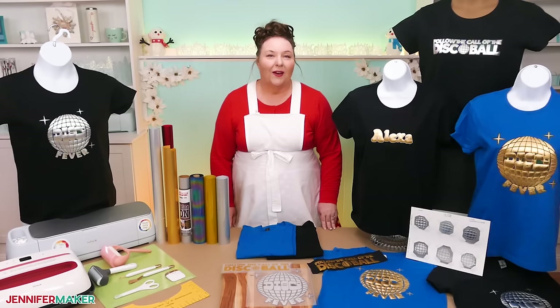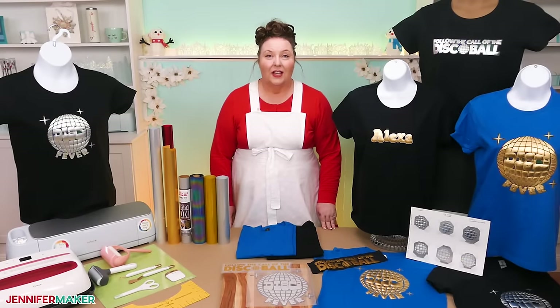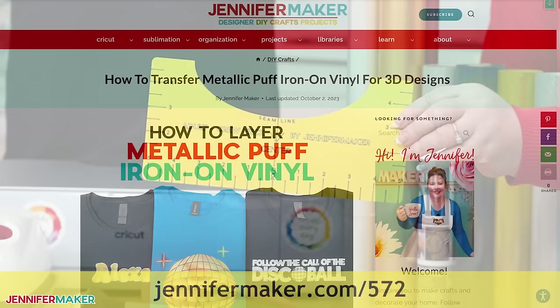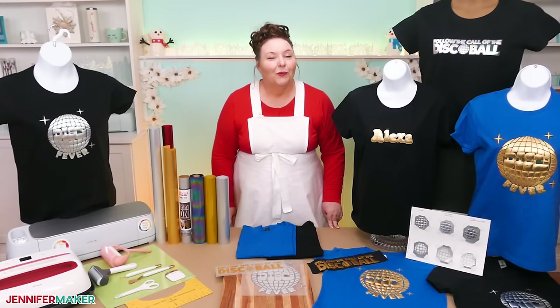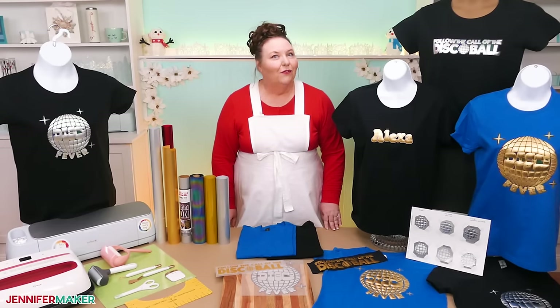Even consistent heat and pressure are very important when it comes to metallic puff vinyl, so you need a large flat heat source that's larger than your design. I tested both the Cricut AutoPress and the Cricut EasyPress, and we'll show you how they work with both. Puff vinyl needs a hard pressing surface, so I'm using a one-inch thick wood cutting board instead of a mat or pillow. New puff HTV hits the shelves every day, but I can only recommend the combinations of materials I'll show you today. If you try another brand, you can absolutely use this tutorial, but please check the manufacturer's instructions in case there's anything very different from what I show you.